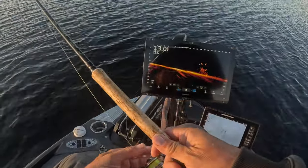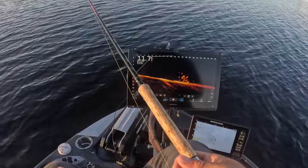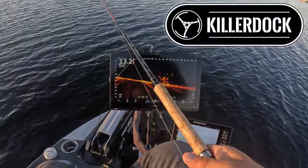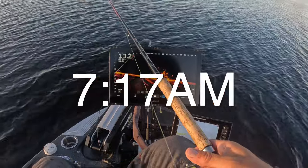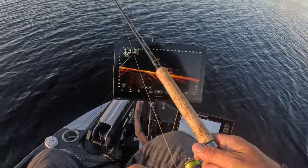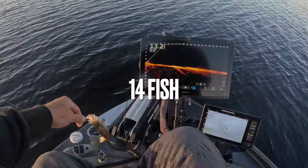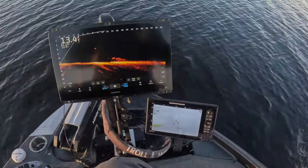Just caught an absolute pig — probably the biggest fish in the last two or three weeks — and I didn't have the camera on, of course. I'll show you on the cleaning table. Right now it's 7:17, still not an hour yet but we have definitely picked up the pace on the fish. We're at 14 fish right now, halfway done and only at 7:18.